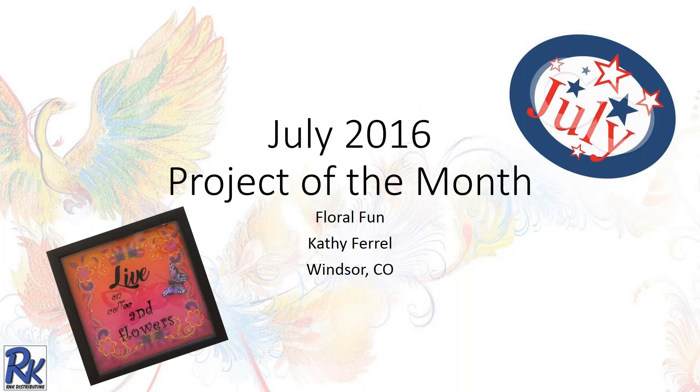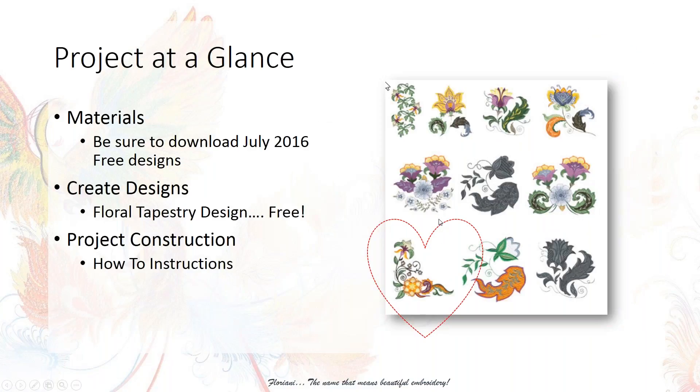Let's get started. Welcome to the July 2016 project of the month. As DJ already mentioned, this is called Floral Fun. I'll go through the software lesson and tips and tricks on how to put the project together. This month we're going to be creating a custom shadow box, which you can see on the front page. Without further ado, a project at a glance.